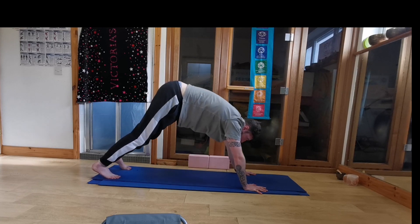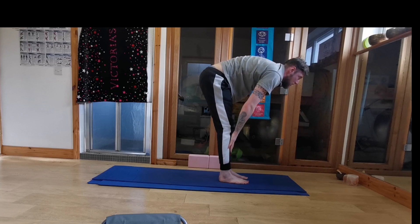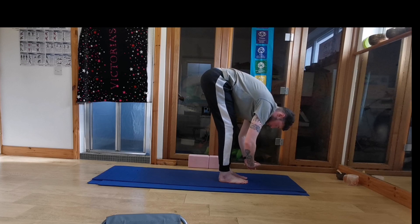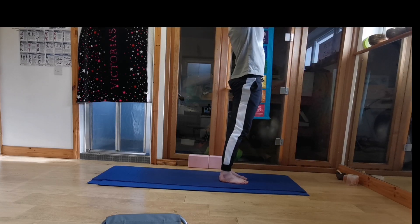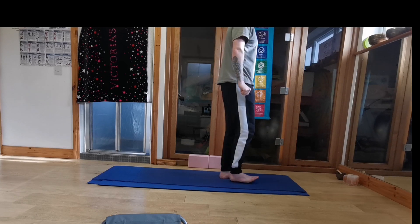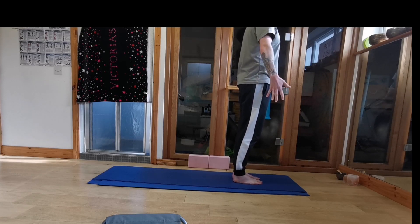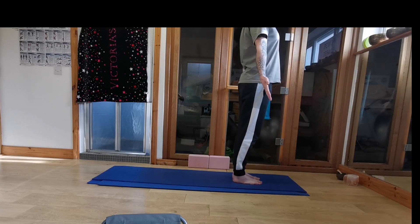Inhale looking between the hands. You'll step the feet between the hands, flatten your back, look forward. Exhaling fold. Inhale sweep the hands up. And exhaling hands by your sides. Good, so that is one sun salutation. So again we'll start in our mountain pose, standing up tall, lifting the kneecaps, chest out, shoulders back.